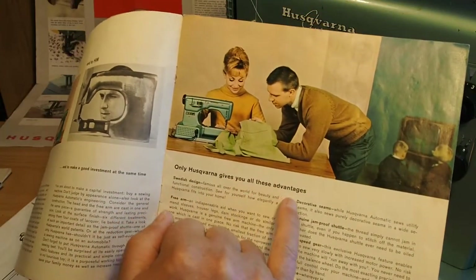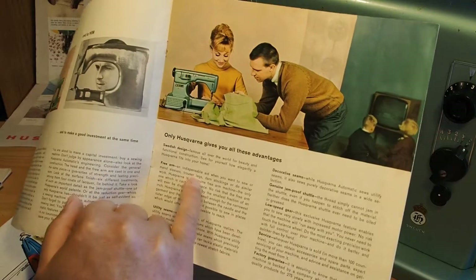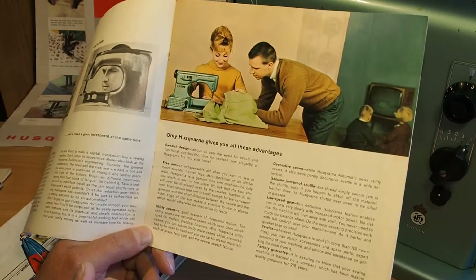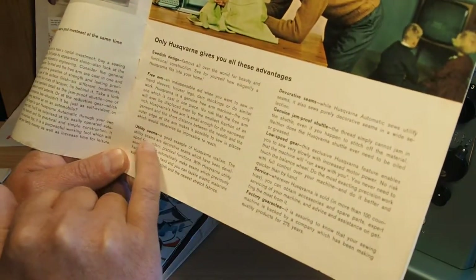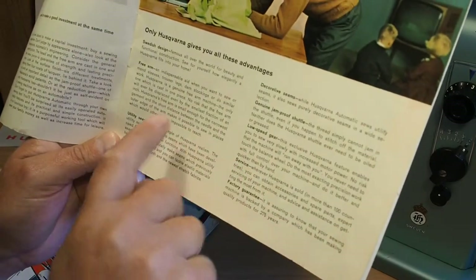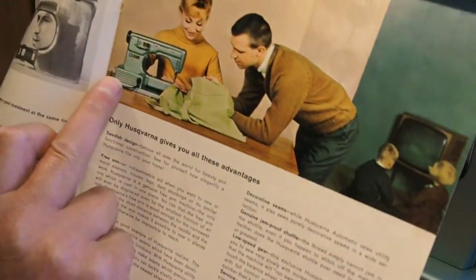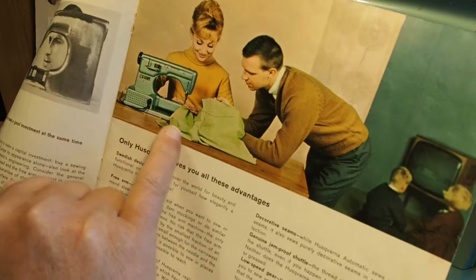'Only Husqvarna gives you all these advantages.' Swedish design — can't go wrong. Free arm — indispensable when you want to sew men's sleeves, trouser legs, darn socks and similar work. Utility seam — 'a good example of Husqvarna realism. The utility seams are decorative seams which have been developed for modern practical functions.' Genuine jam-proof shuttle — they talk about this a lot in these Husqvarna models. They actually used this jam-proof shuttle style in a lot of their machines — the 2000 series, the Combina, the Practica, and then up into the later machines as well.